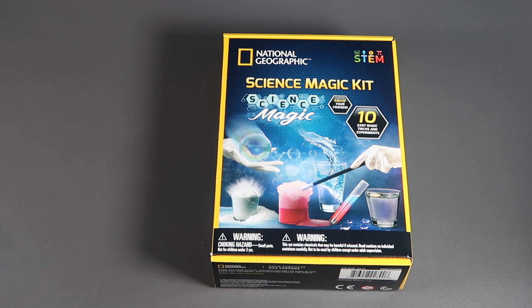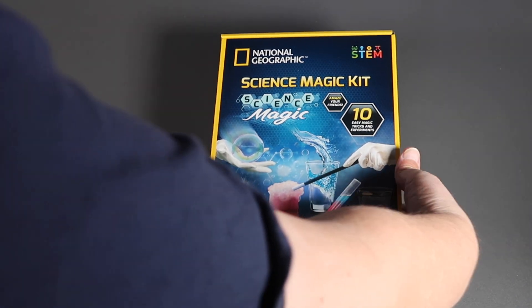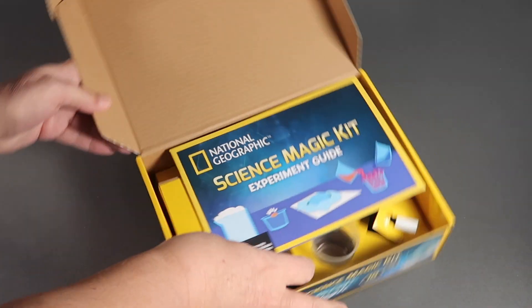Welcome back, science lovers. In this video, we're looking at the National Geographic Science Magic Kit. As usual, the National Geographic kits are very well organized.